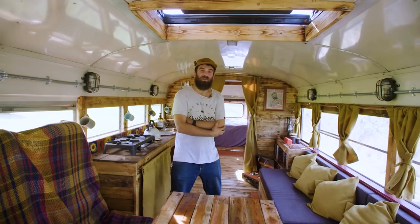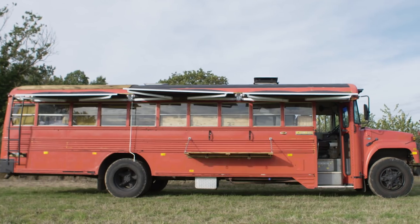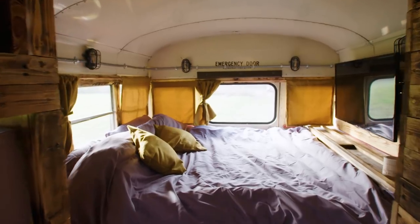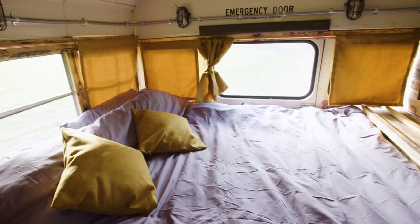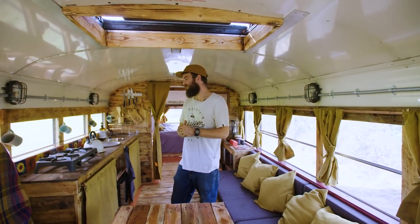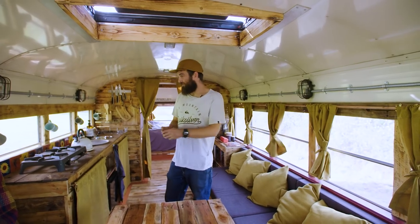We're currently stood in one of our latest projects which is Big Red, which is an old 1988 American school bus that came over from the States that we've turned into a little camper. This bus was totally a project of love. Me and my other half toured from LA up to Tahoe in an American school bus and when we came back to the UK we were like we've got to have one, so we've been really excited about this project.